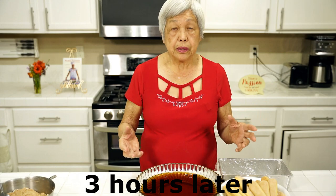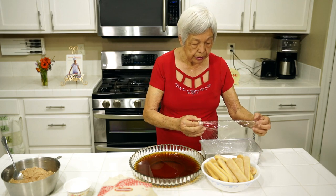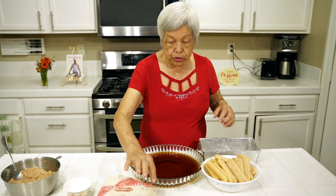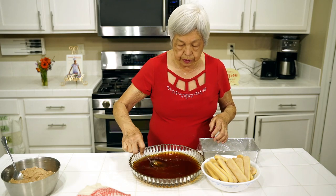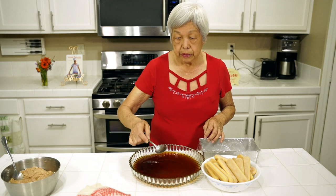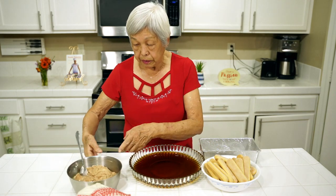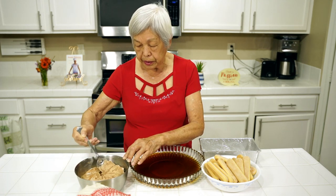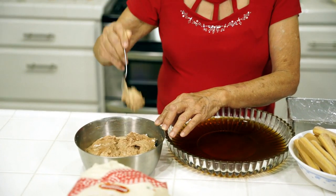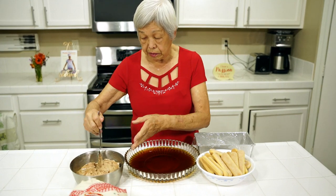Now we're ready to assemble the tiramisu. I have a loaf pan and I've lined it with plastic wrap and left some to overhang so that I can cover it when I'm done. I have here some coffee and I'm going to add some sugar to it and mix it up. Remember, we made the zabaglione filling, and I let it sit for three hours. You can see how thick it became. You can actually keep it till overnight, but I don't think that's necessary. Just a few hours — when you look at it in the fridge and it holds its shape, it's ready.